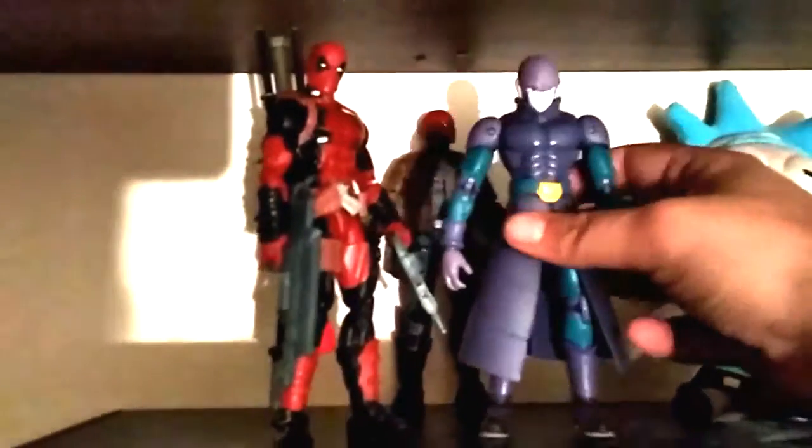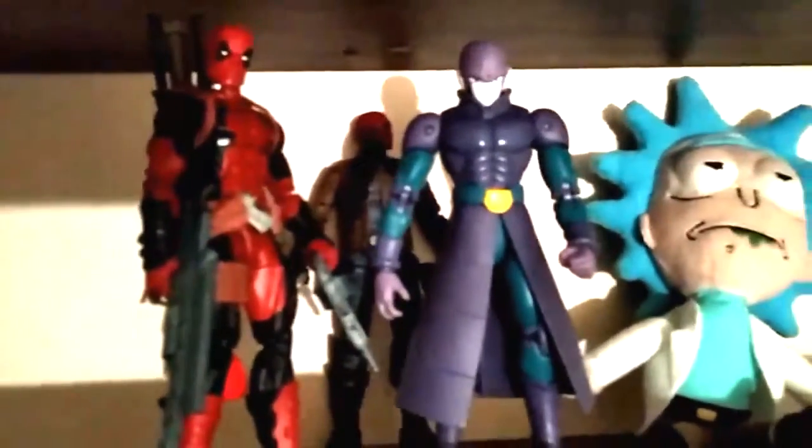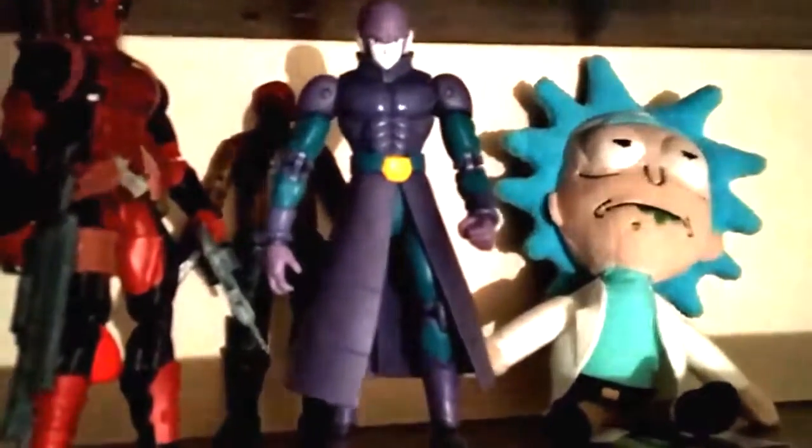He's about the size of a Marvel Legend. I brought down Marvel Legend Deadpool to compare. They're pretty good in size. I enjoy it.